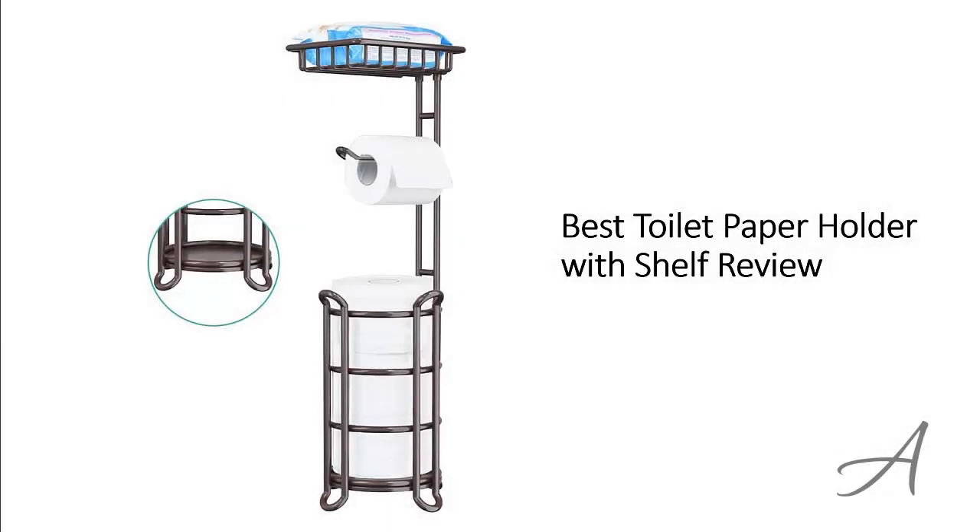In this video, we'll share with you one of the most popular toilet paper holders in the market that have been used by thousands of people who have given their stamp of approval. We'll share with you some of the features of what makes this toilet paper holder so popular.